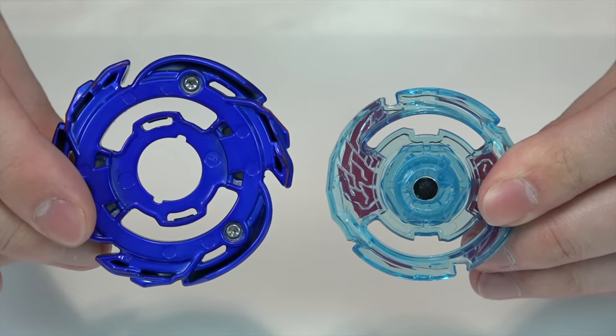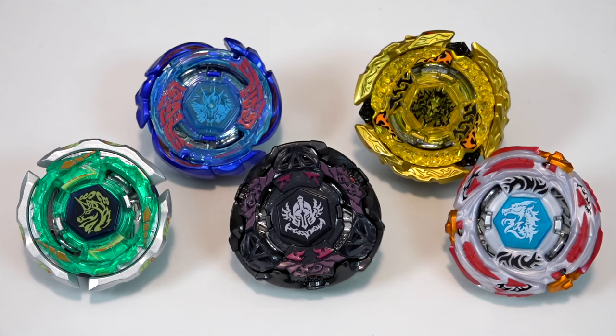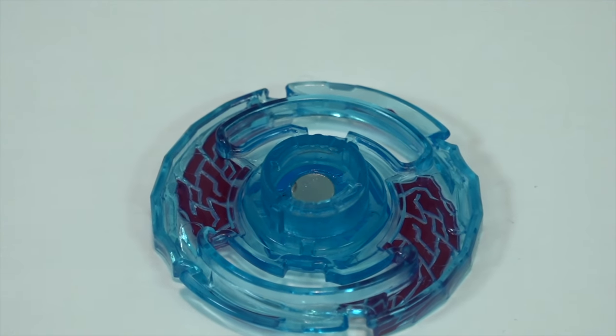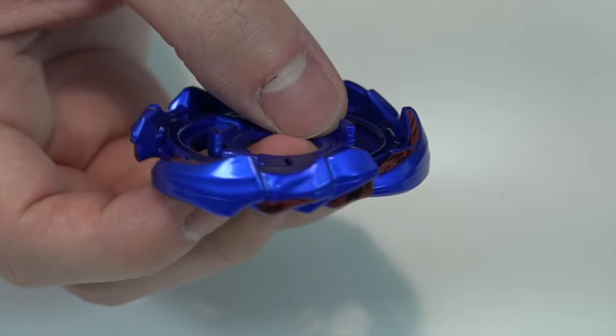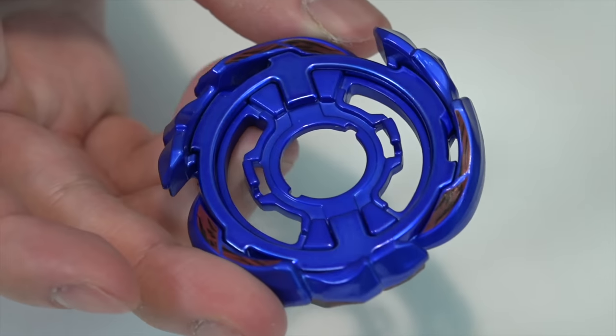You might wonder why they added the separate clear wheel rather than saving money by making it all in one — that extra effort is just really cool. The face bolt is integrated into the clear wheel; they were separate parts in the original Metal Fight series, but to make it a Burst bay it makes sense to combine them. If you flip the clear wheel upside down, that's where you see the teeth. Galaxy Pegasus is a right spin bay with an aggressive metal wheel full of wings and bumps.